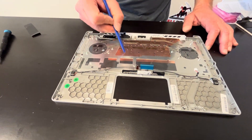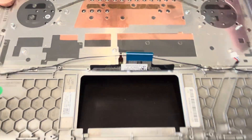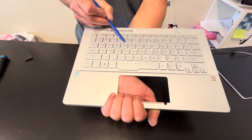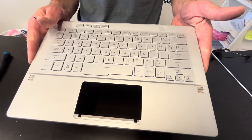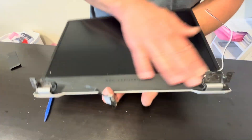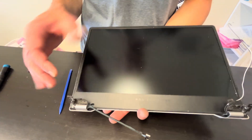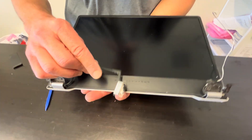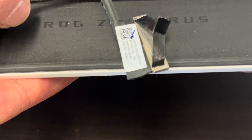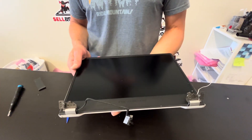The keyboard is held by tiny screws, so you can replace the keyboard if you'd like, or look for the whole palm rest keyboard assembly, which is usually sold in one piece. If you need parts, check gotlaptopparts.com. That's our screen — very fragile. If you try to pull it out you risk breaking it, so it's usually sold in one piece. Here we have the part number and model number. Thank you guys for watching, see you in the next video.